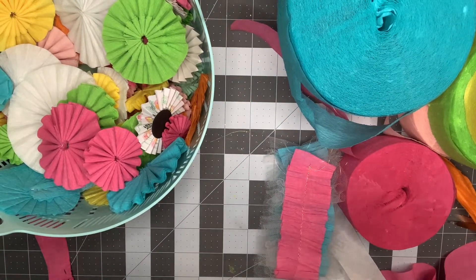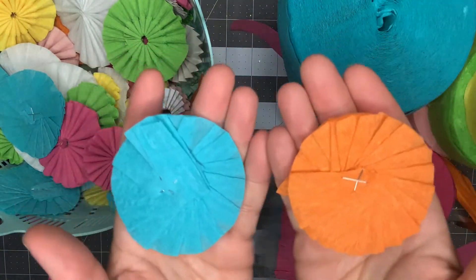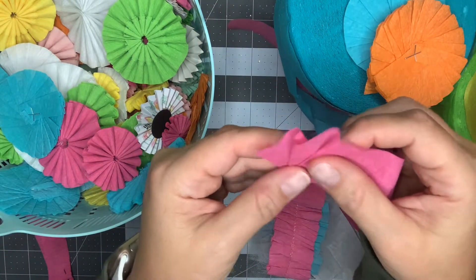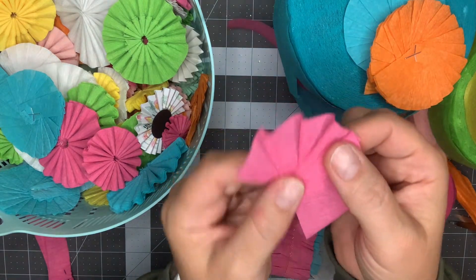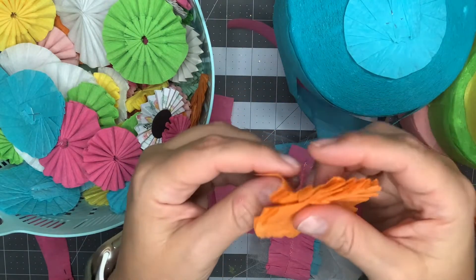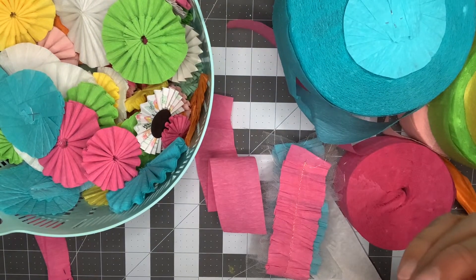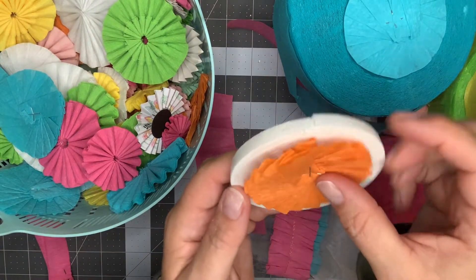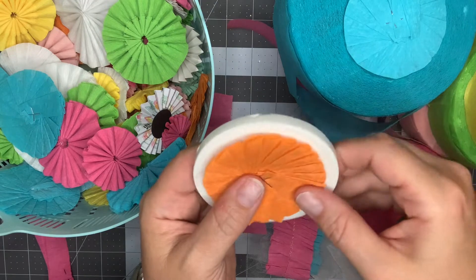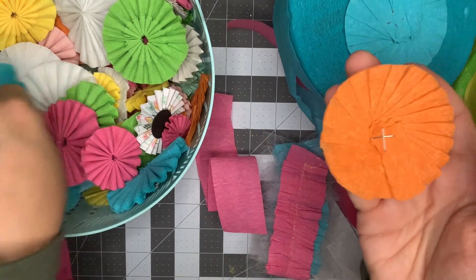These here are rosettes that I made by hand — you're just doing your hand pleating, folding and turning, folding and turning. That's the start of your rosette. I do a crisscross staple in the middle, and then as an extra step I find something circular — for example, some foam tape — put my wonky crepe paper rosette on it and just cut around it to make a perfect circle. So these are all perfectly circular rosettes.